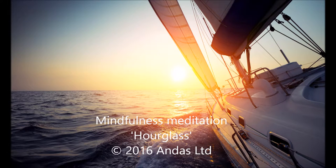Hourglass is a short exercise that will help you come out from autopilot mode and act consciously. You can do this exercise at any time, also independently.